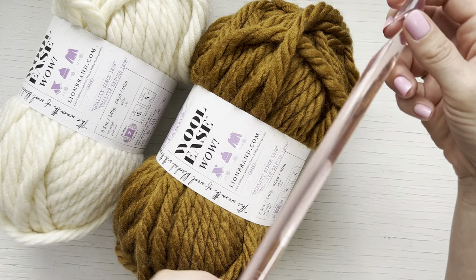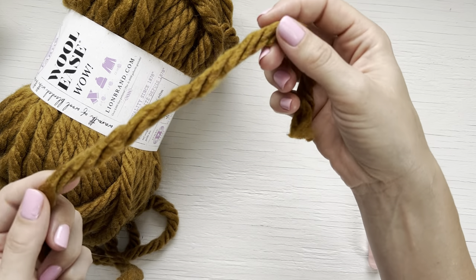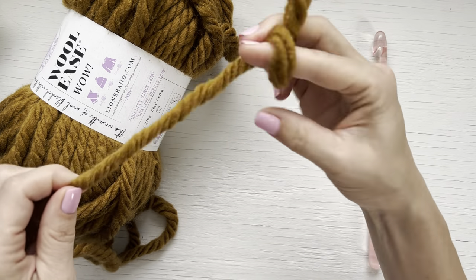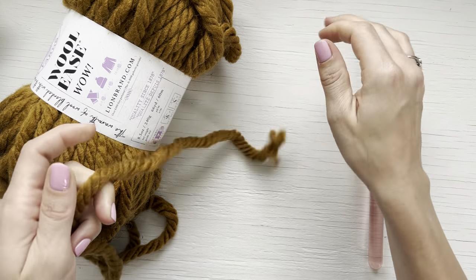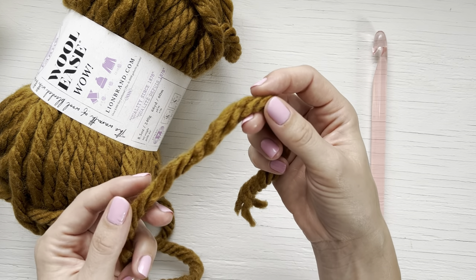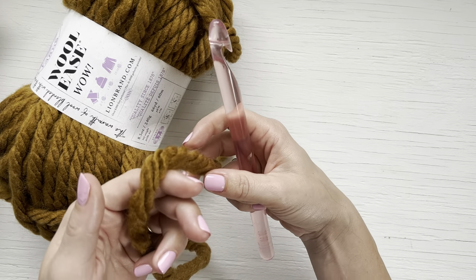Getting started, I've found the end of my yarn. With these thicker jumbo size yarns they can kind of untwist at the end, so what I like to do is just twirl them around a little bit to bring that twist back so I can work all the way at the end of the yarn. For this pattern you can either chain two and work in the second chain from the hook, or if you'd like you can do a magic ring.